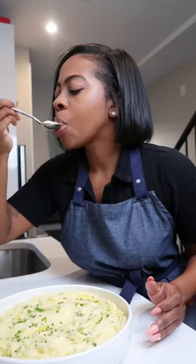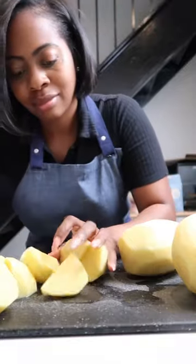My love for mashed potatoes runs deep, probably because there's so many ways to make them, but these smoked Gouda mashed potatoes do not disappoint.